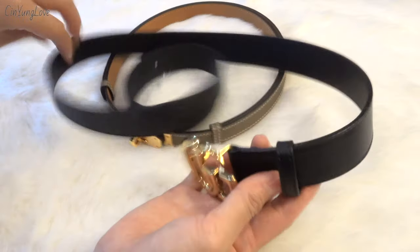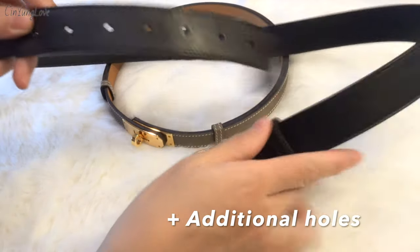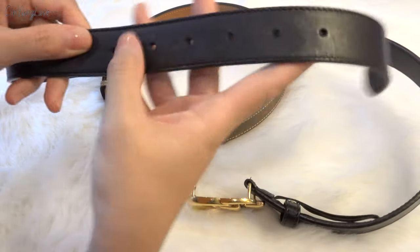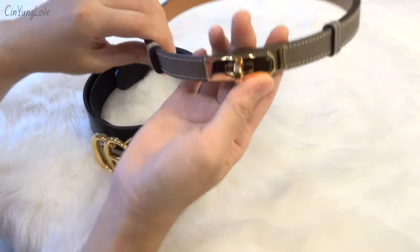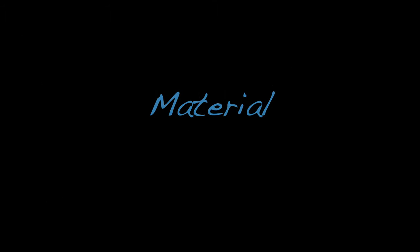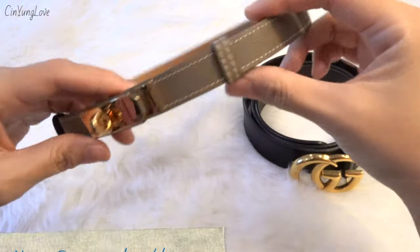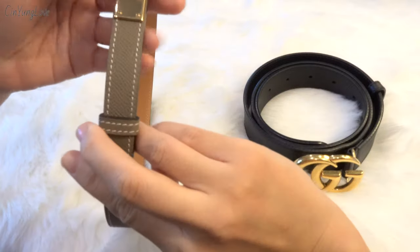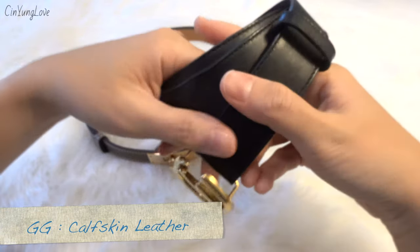I've already added some extra holes to my Gucci Marmont and can't tell which are original anymore. Since getting the Kelly belt I don't need to worry about waist sizing at all. The Kelly belt is made from Epsom leather, and the Gucci Marmont belt is made with calfskin smooth leather.